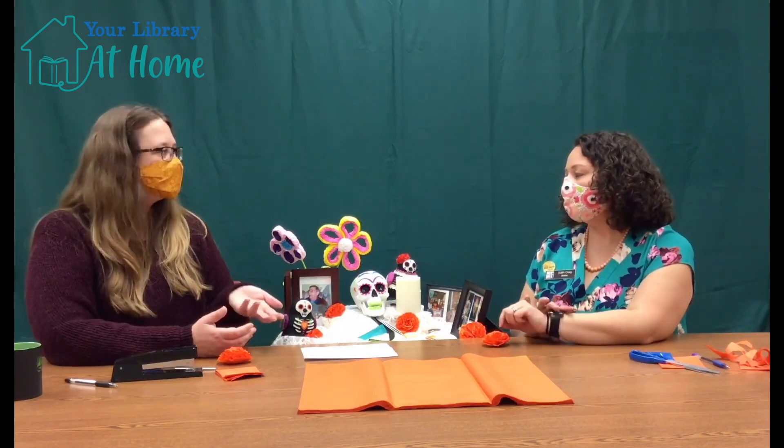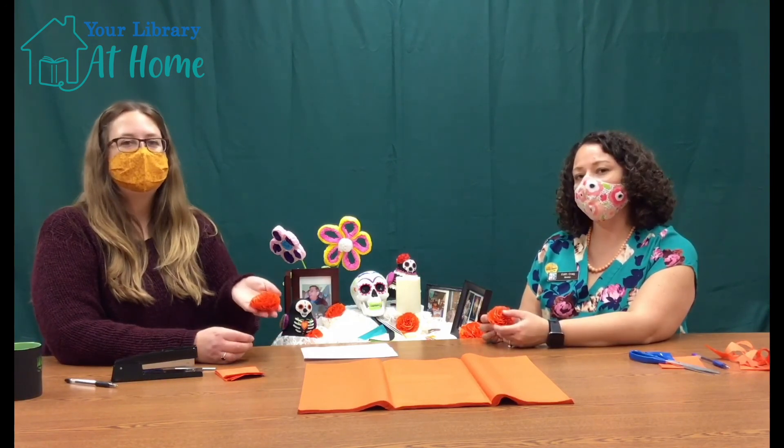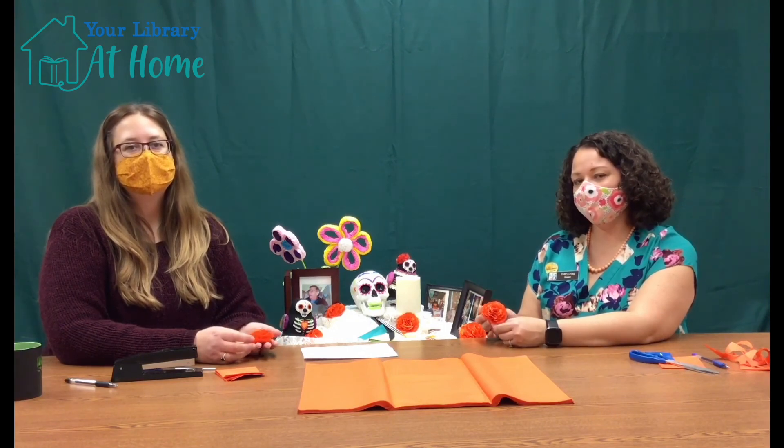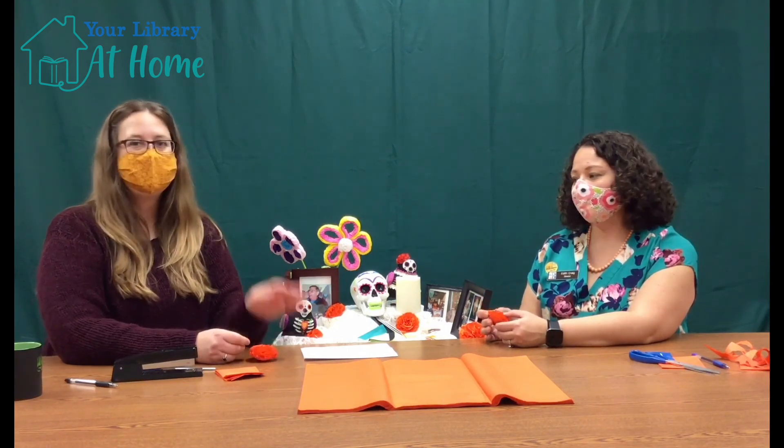Awesome. Well, thank you so much, Edith, for joining us and telling us a little bit about Day of the Dead. Thank you for joining us in making marigolds. Don't forget to like the video and subscribe to our YouTube channel so you can be notified when new Crafternoon videos are posted. Thank you. Adios!